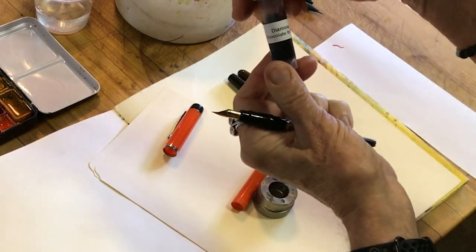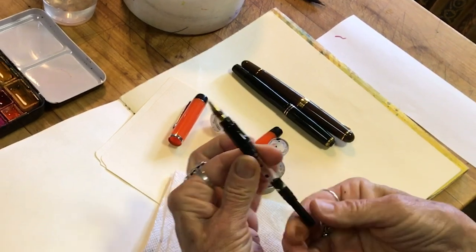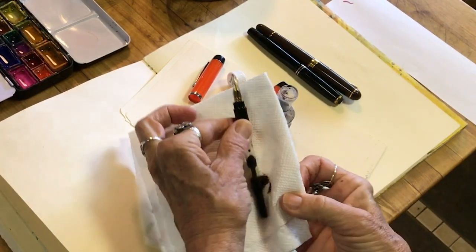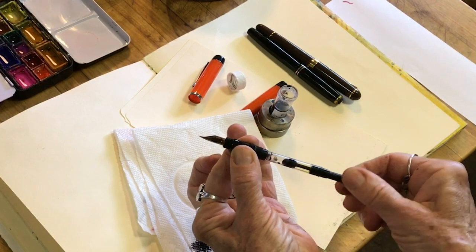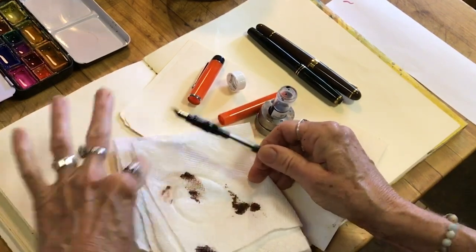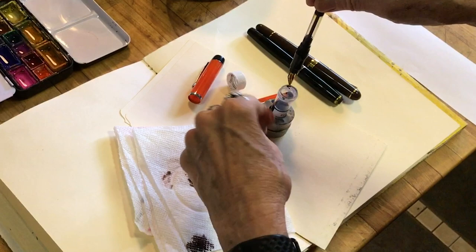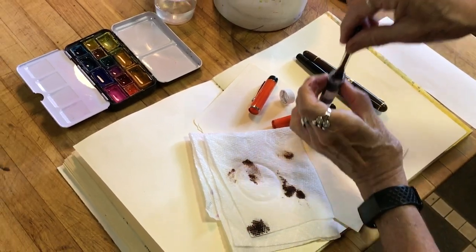This is a vial of Diamine chocolate brown ink — I think that's what's in here. This piece at the bottom turns. See how it's going up? It's pushing air. I don't do it in this direction when I'm actually filling it, but I'm trying to share with you how these work. So this is going up, pushing the air out. You want to do this over a sink in this direction so that it pushes it out this way. Or if you're on a plane, you would hold it right over your vial so that anything coming out of the nib goes back into the vial and not all over yourself. Now submerge this all the way into the ink.